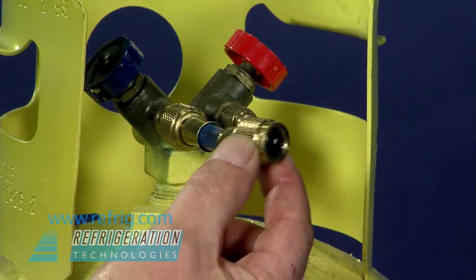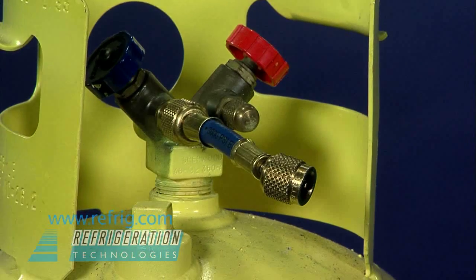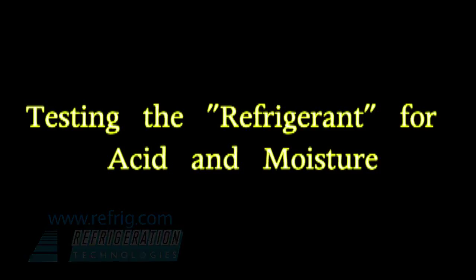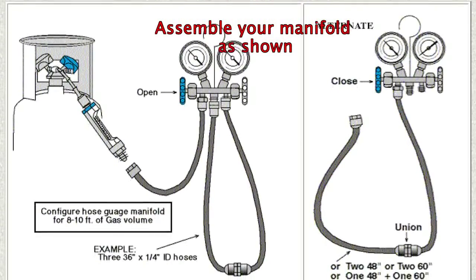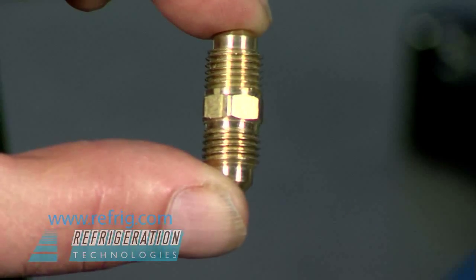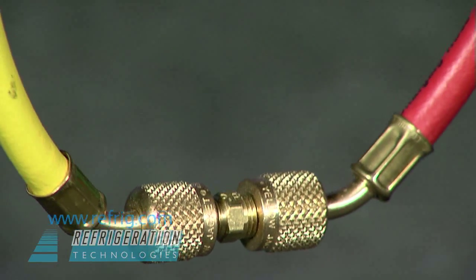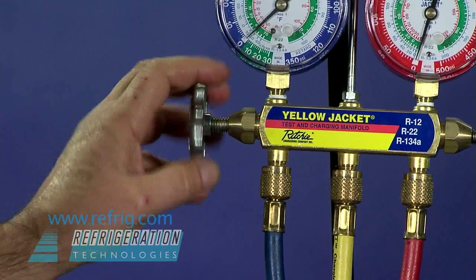The Checkmate body is a precision inline gas sampling device built to endure a lifetime of usage. A short extension hose provides adequate clearance for connection to a cylinder or system. The 1/4-inch flare union is used to join the center and high-side hose. Configure your hose gauge manifold to use about 9 feet of hose, as shown, with the low-side port open.